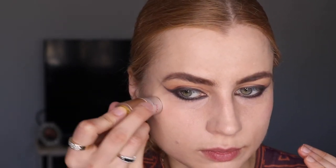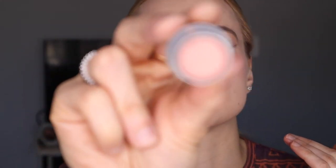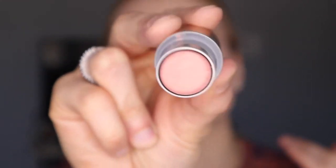Some people use tape, but I'm not into using tape — I like to train my hands so I can evenly do both sides. You learn to do it on yourself if you know it on everyone, because it's actually harder to do it on yourself.